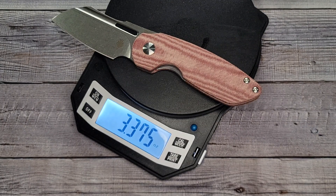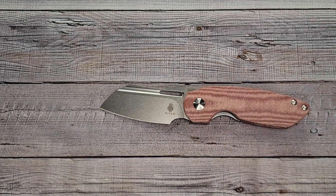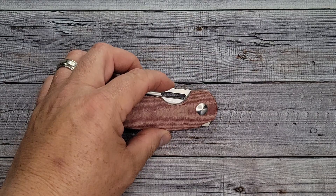Zeroed out and — 3.275 ounces. That's pretty good! We already know the blade is less than three inches, so that's pretty cool. Let's get in here and take a quick dive for a first impression — I'm really liking the looks of this thing.